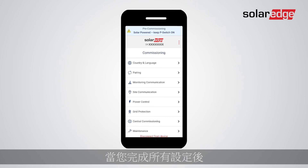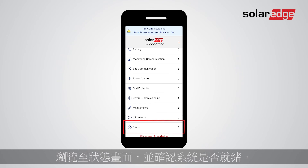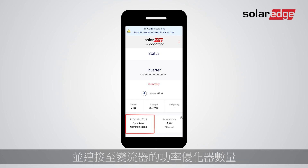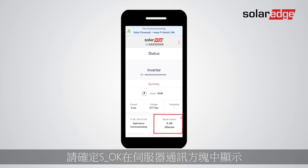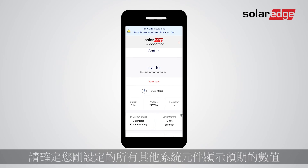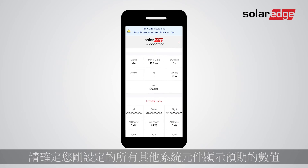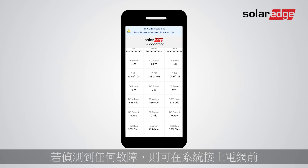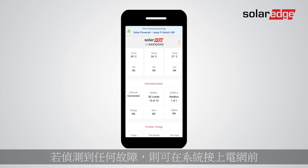Once you've configured all settings, navigate to the status screen and verify the system readiness. Check that the number of power optimizers on the screen matches the number installed and connected to the inverter. Make sure S_OK is displayed in the server communication box and that all additional system components show the expected values. If any fault is detected, leverage the pre-commissioning feature and troubleshoot it before the system is connected to the grid.